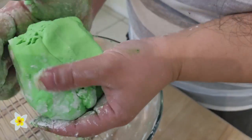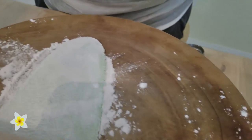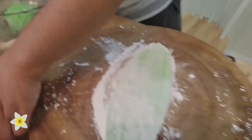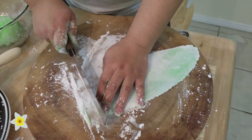We knead it into the consistency that we like — it's workable. What I did was take some chunk off and then roll it with the pin into a flat sheet so we can cut it into a noodle-like shape. So I'm going to put the pin aside and cut it into small strips.